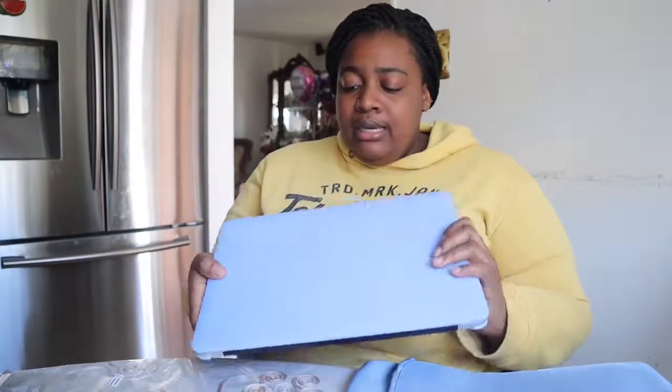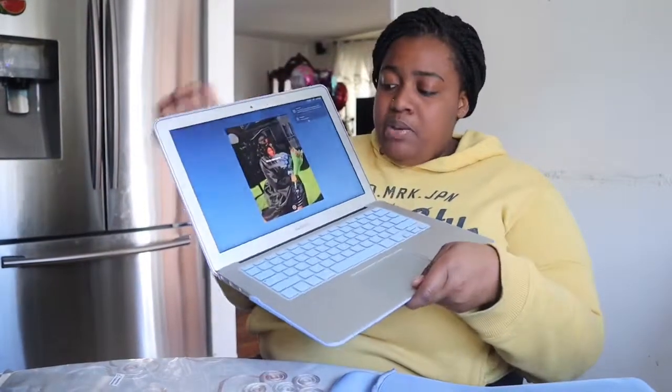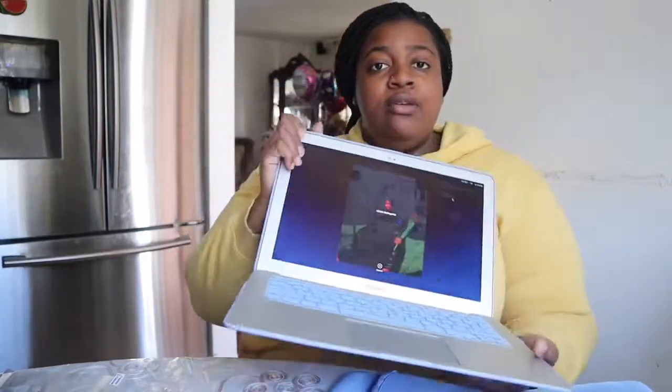Now it matches my screensaver. Thank you guys for watching my quick unboxing — I'll include the link below for the accessory bundle. See you guys later!